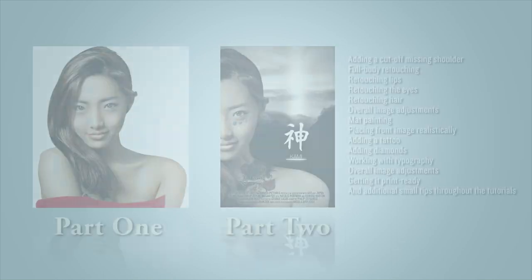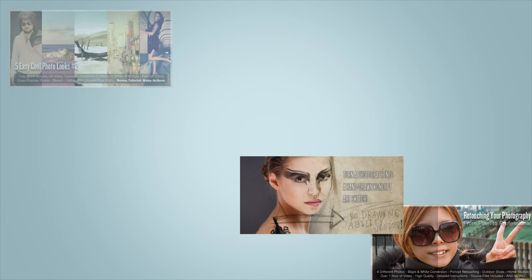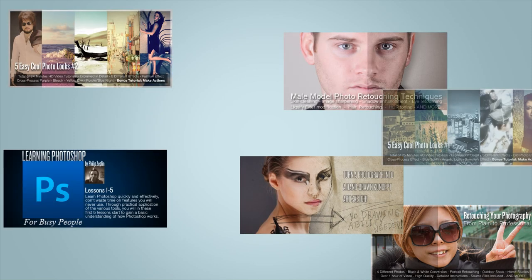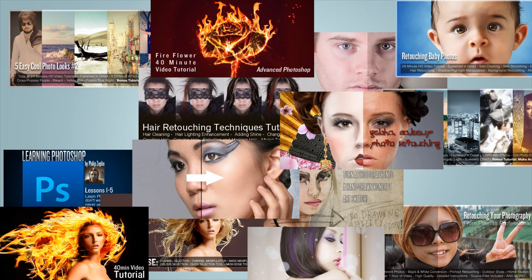So really, what you end up taking away from this is learning awesome techniques to retouch photos like an industry professional, learn to work efficiently, gain insight into poster design, work with typography, masking, and making your product print ready. In total, it's two hours of quality teaching. Don't forget to check out some of my many other quality video tutorials that will really set you apart in the industry. My name is Philip Sepplin — thank you, see ya.